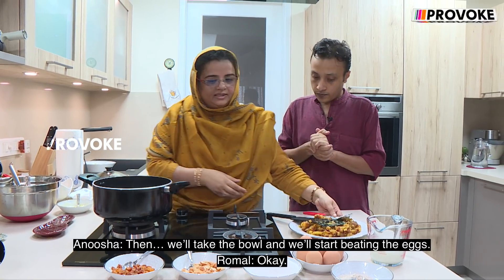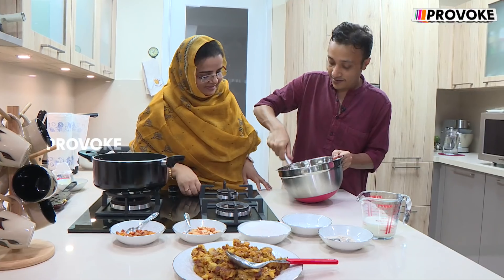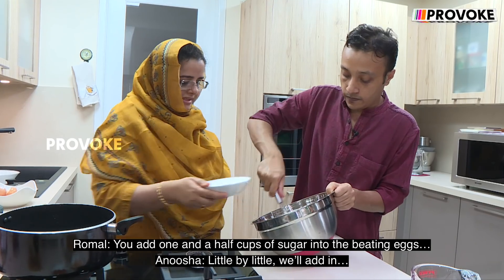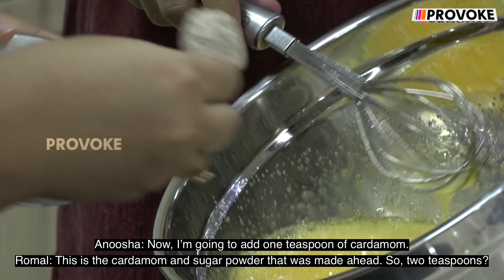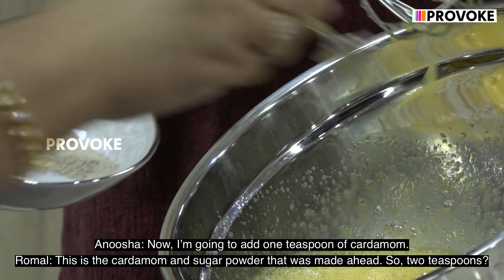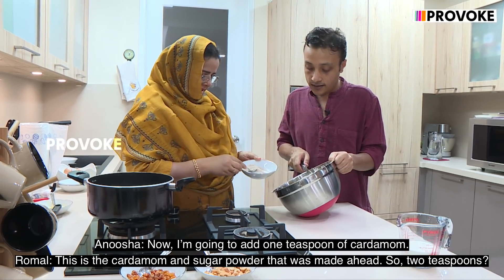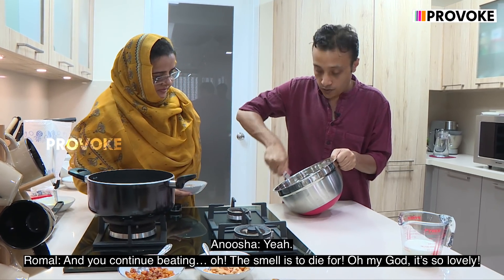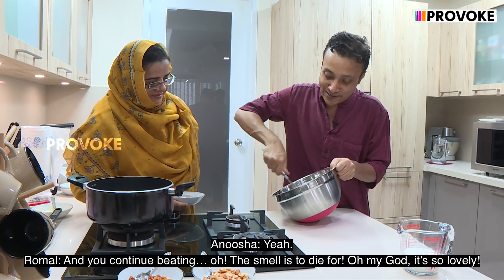Our next step: we'll take the bowl and start beating the eggs. You add one and a half cups of sugar into the beating eggs, little by little. Now I'm going to add two teaspoons of cardamom — this is the cardamom and sugar powder that was made ahead — and you continue beating. The smell is to die for, it's so lovely.